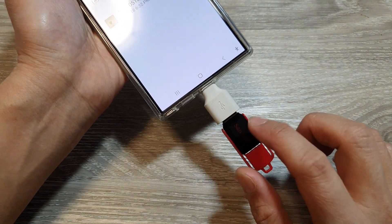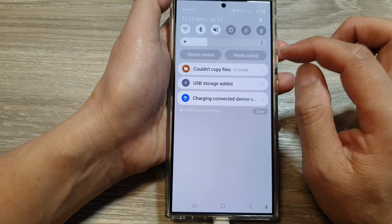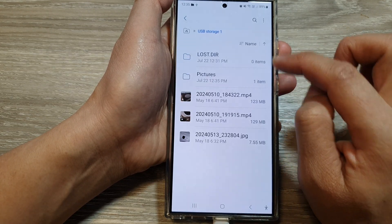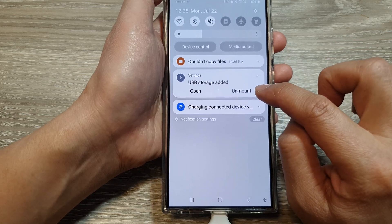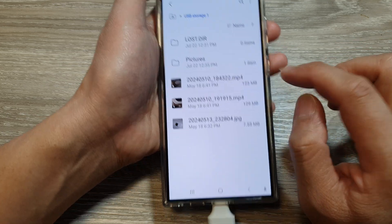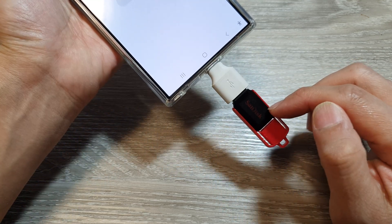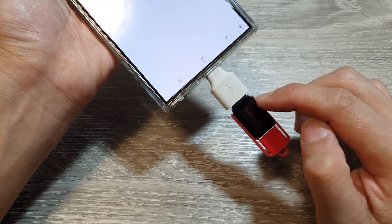When removing the USB drive, make sure you do it correctly by swiping down at the top. Then expand the USB storage notification. There's an option here — tap on Unmount. Make sure you unmount before you remove the drive. Otherwise, if the drive is in the process of writing or reading, you can damage or corrupt your files.